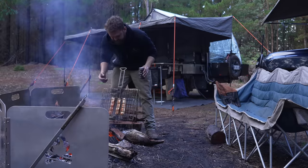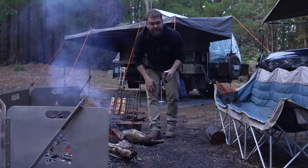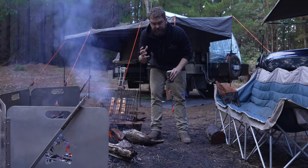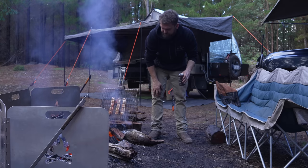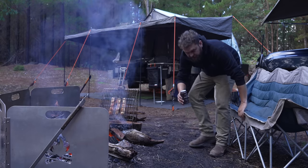It looks right — it's going darker, which is good. The smoke is the main thing. The thing is, we're slow cooking this, so it's impossible to really overcook it. The only thing you can do is burn it, but you can't cook it for too long. The fat will keep it moist. This is my kind of cooking — sit here, watch the fire, enjoy a beer.